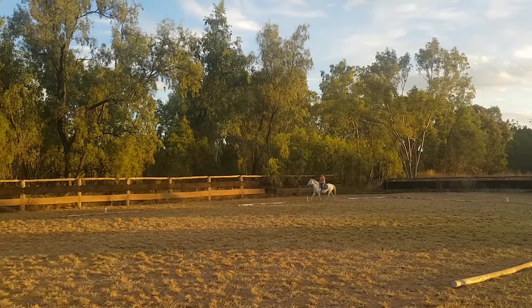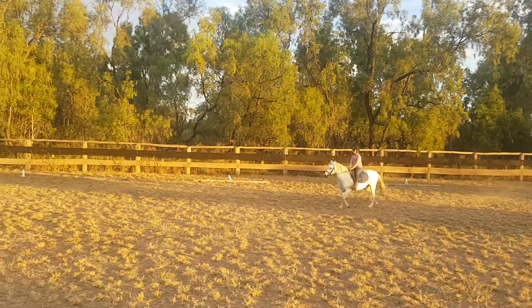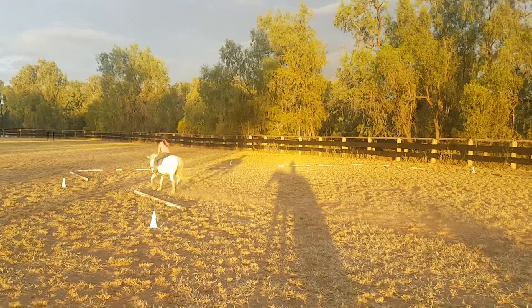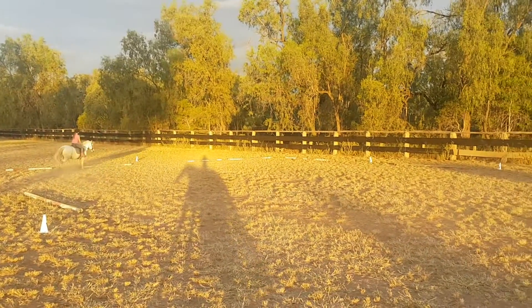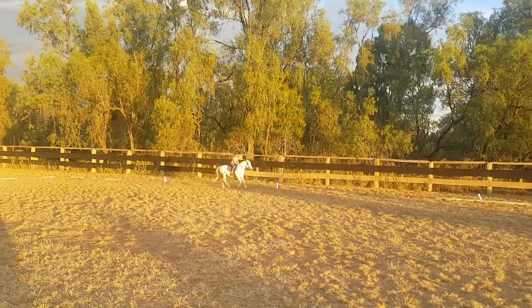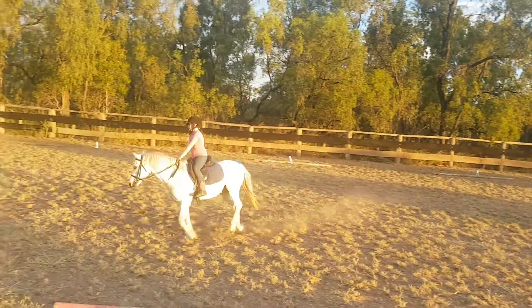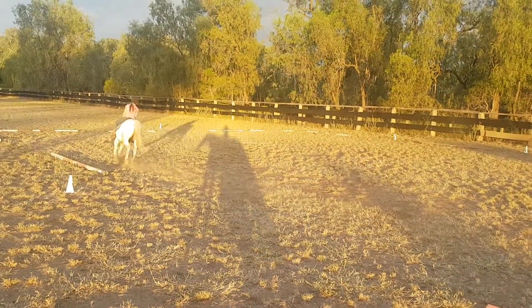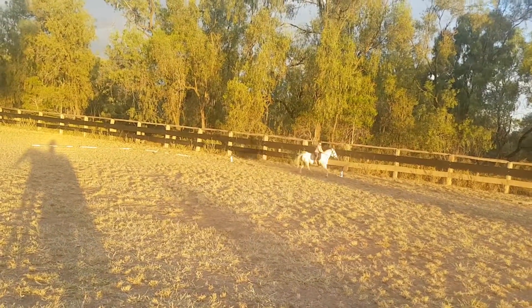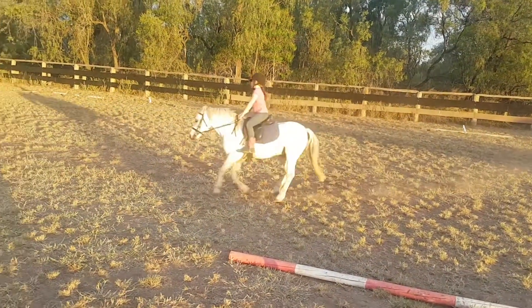H, X, F, moderately lengthened strides. F, working trot. Between A and K, working canter. A, working canter. A, working trot.